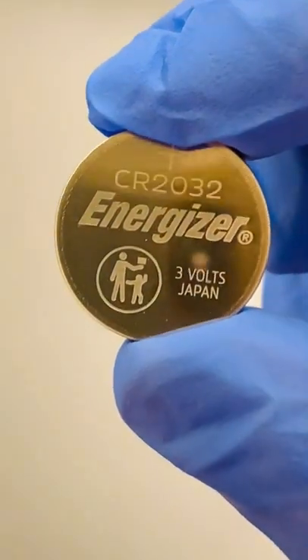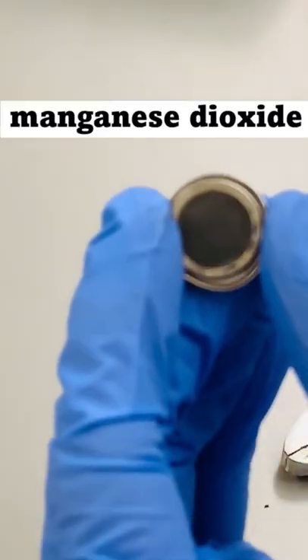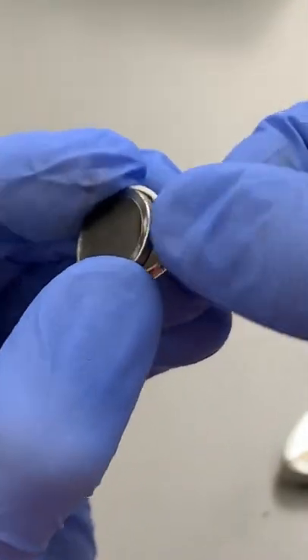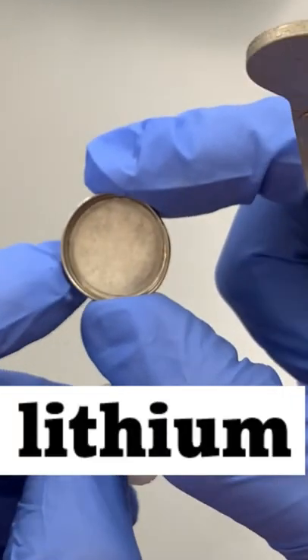Let's open up one of these coin batteries to see what kind of stuff's inside. I think it's ready to get the cap off. I'm going to lift off this layer of manganese dioxide to expose what's on the negative terminal of the battery. It's a lithium battery, so we're probably looking at the element lithium. Is that actually inside? Let's find out.